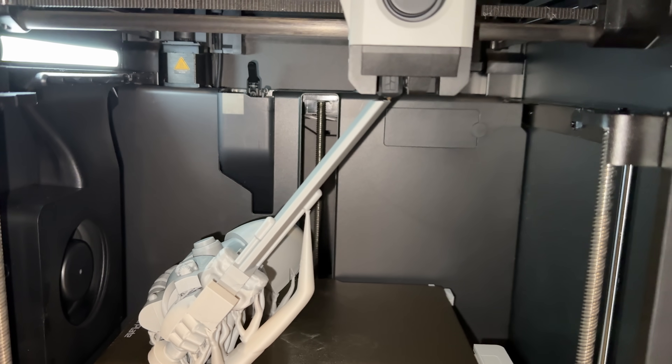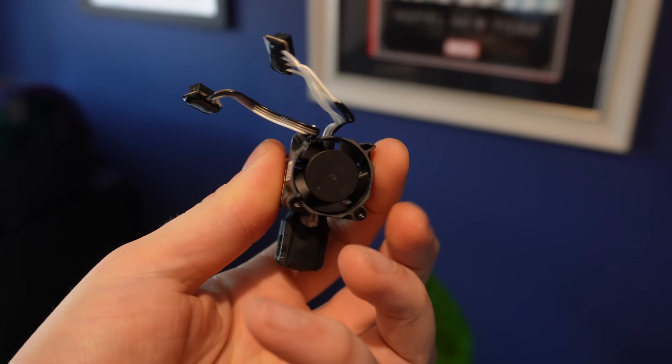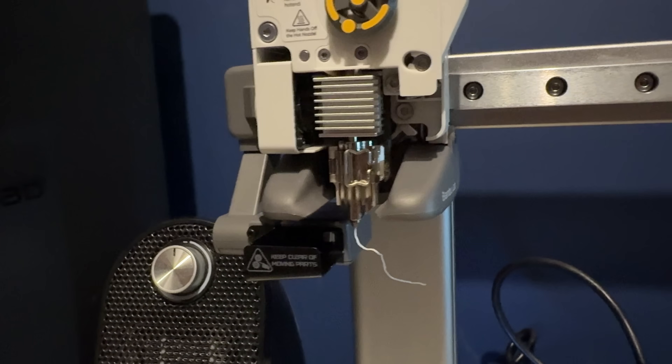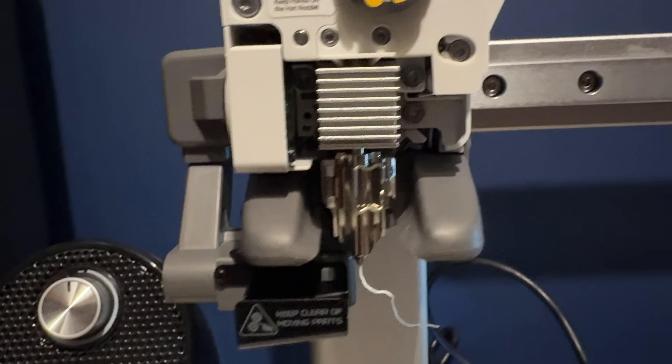When it comes to changing the nozzle - whether swapping between a 0.2mm, 0.4mm, 0.8mm or whatever size - both are really easy to swap out. On the P1S you unscrew a couple of bits, pop off some cables, and pop the new one in - about five minutes total. On the A1 I was even more impressed: there's literally a little clip, you slide it out, slide the new one in - it takes about 30 seconds to swap a nozzle on the A1. Overall both are very easy to maintain with good guides available.